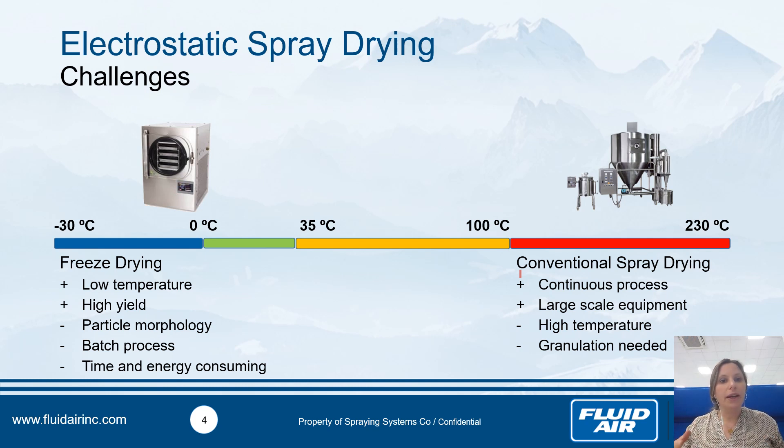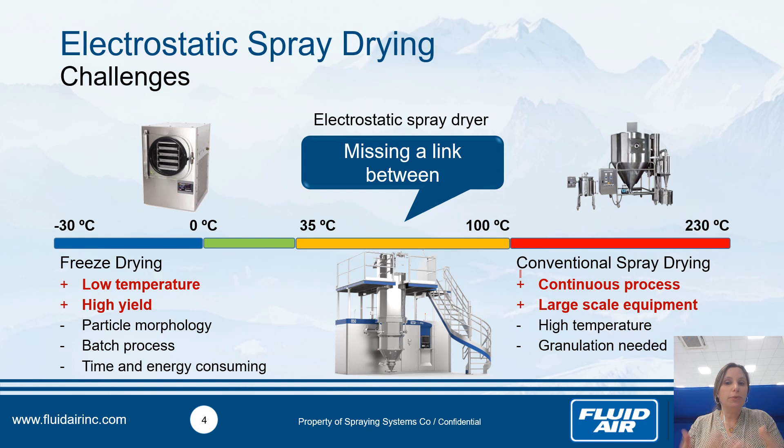So the idea at Fluidaire was to develop a new process combining the advantages of both freeze drying and conventional spray drying. That means working at lower temperatures to protect very sensitive, thermosensitive active compounds during drying, to obtain a high yield of volatile organic compounds or viable microorganisms at the end, working continuously, and ensuring large-scale equipment capability.